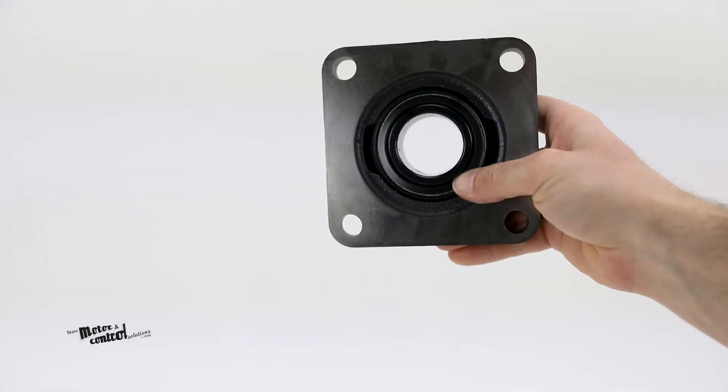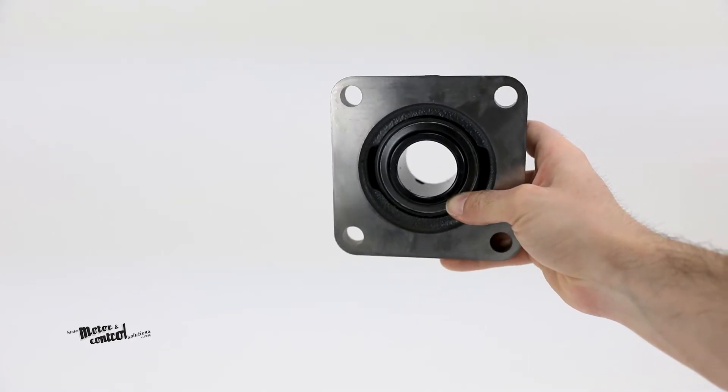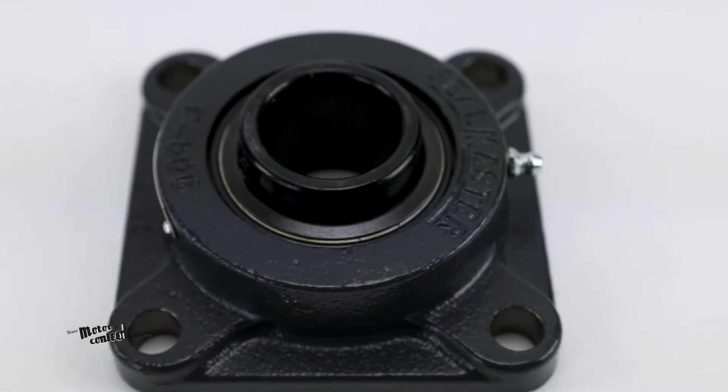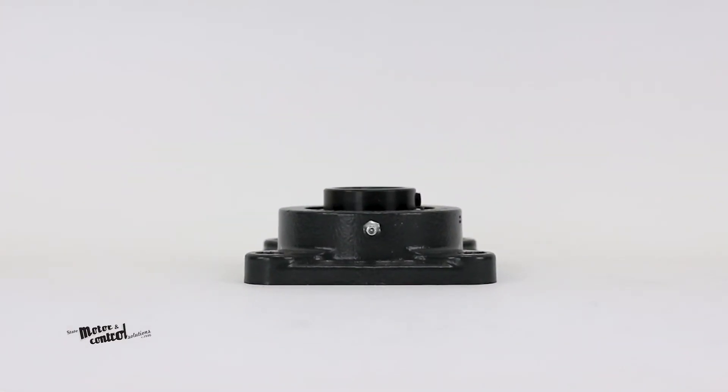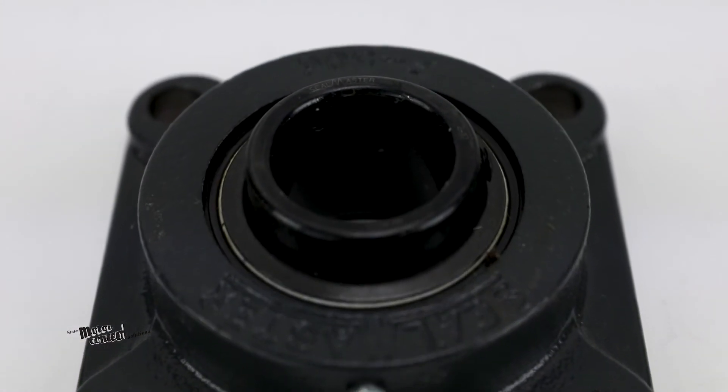These flange block bearings have a standard felt seal with an option for a contact seal as well, and can withstand temperatures of negative 20 degrees to 220 degrees Fahrenheit.